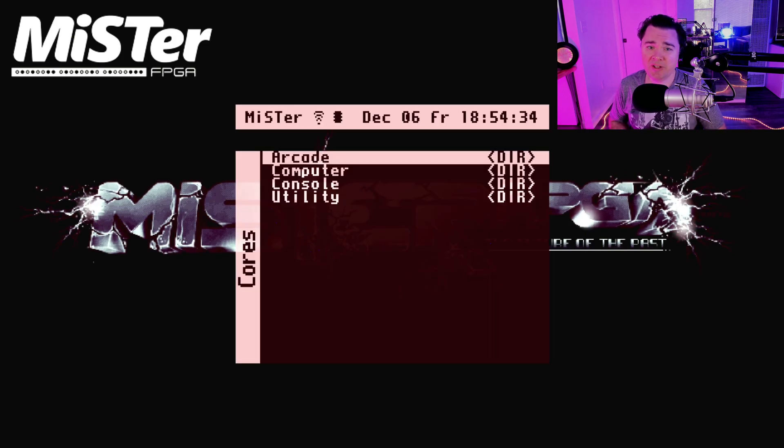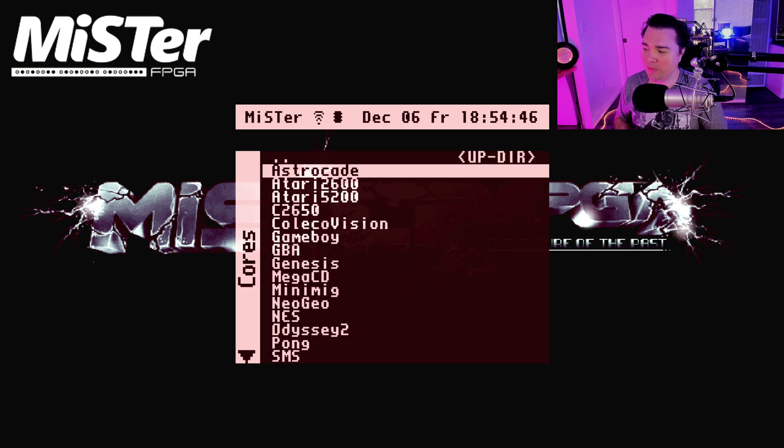I'll switch over to the MiSTer to show you how this is all working, and there's really absolutely nothing you have to set up. You literally just plug it in with a games folder and your core name, just as if it was an SD card — the same way you have it set up. You can move stuff straight off your SD card to the USB and it works.